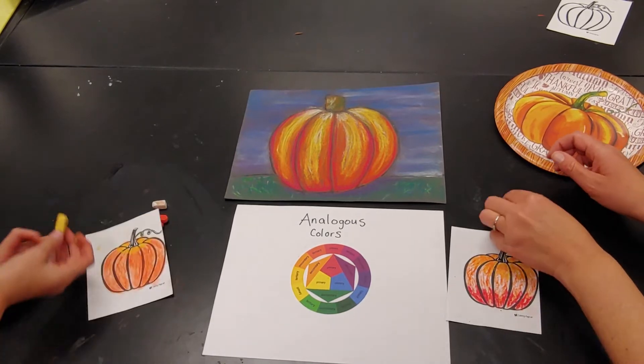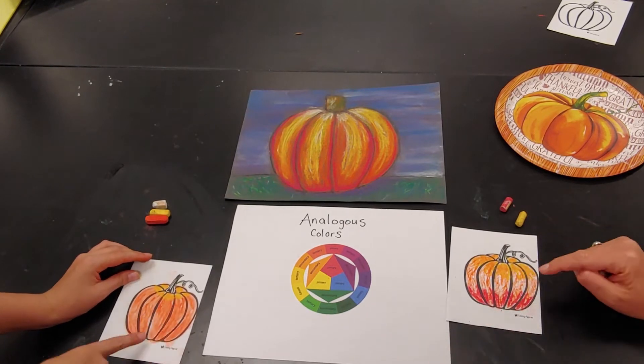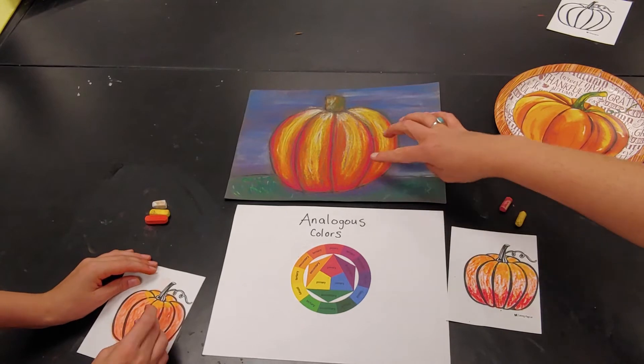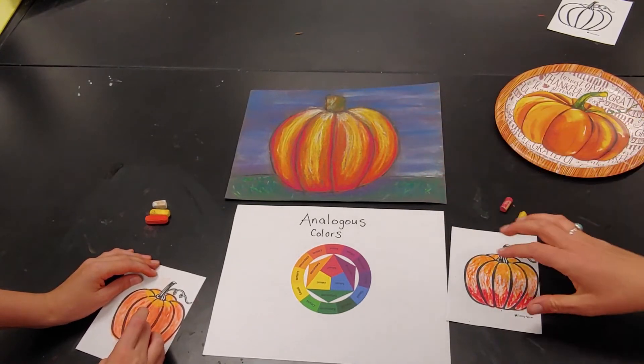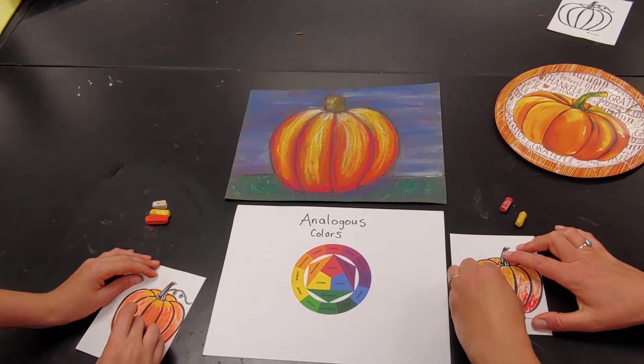Now I'm going to go back and do another layer of orange in the middle because unlike Evelyn I have a lot of white spaces. On this one I also brought it up the side, but this is so much larger — I thought that would be kind of hard to do on these little printout pumpkin printouts.